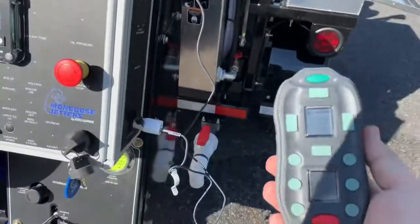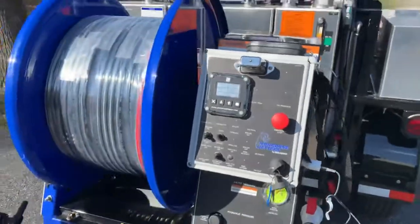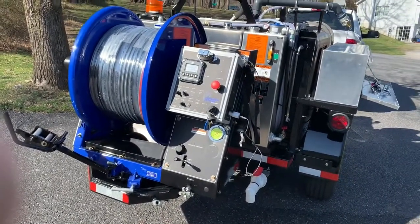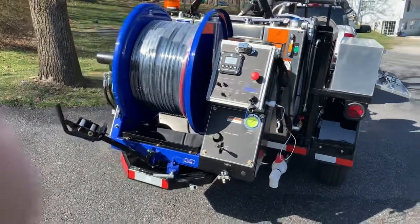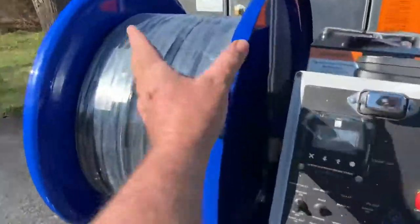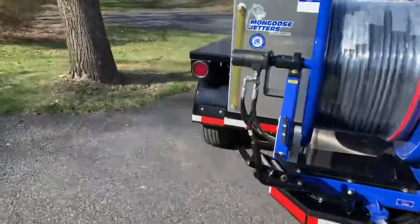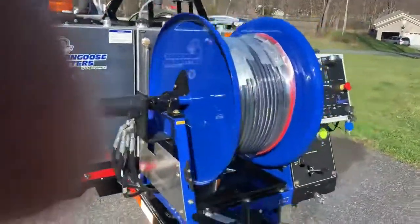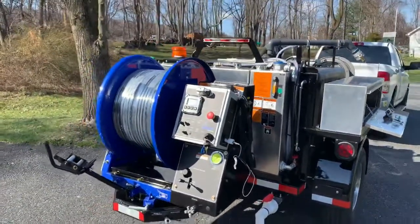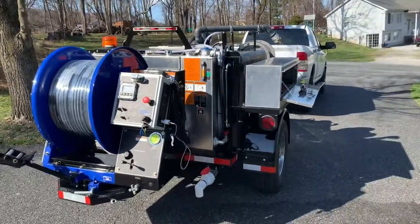Mongoose also has the best remote control in the industry. It has a line-of-sight range of about five-eighths of a mile. You'll never need that much range, but it's important because you can go into a basement, sub-basement, or inside commercial settings around the back of a building hundreds of feet from your jetter without losing control. With this remote you have full control of hose reel in and out — a lot of remotes don't have that feature. You have pressure up, pressure down, water jet on, water jet off, and hose reel in and out.